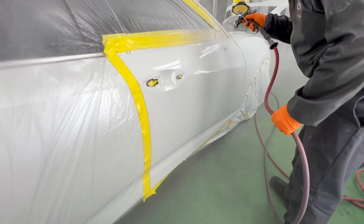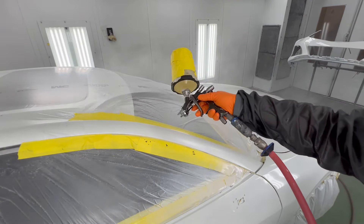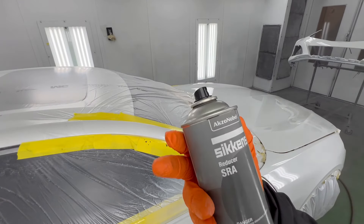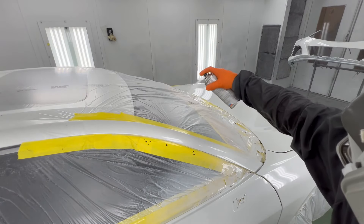If you've ever gone into an argument with somebody or even your spouse, you two are arguing back and forth because one person usually is not listening. Stop to listen. Stop to look. See what the spray gun is doing. On this type of spray gun it does not need all of the pressure.